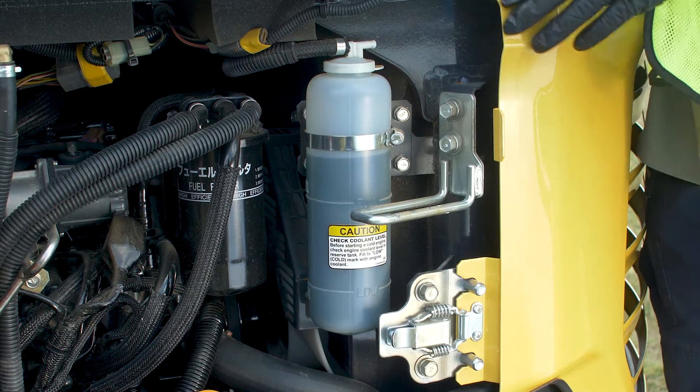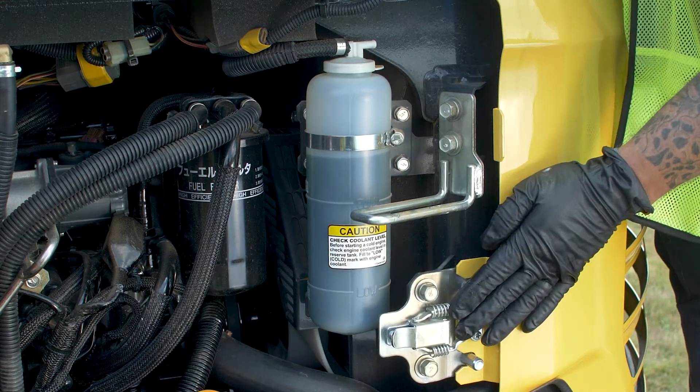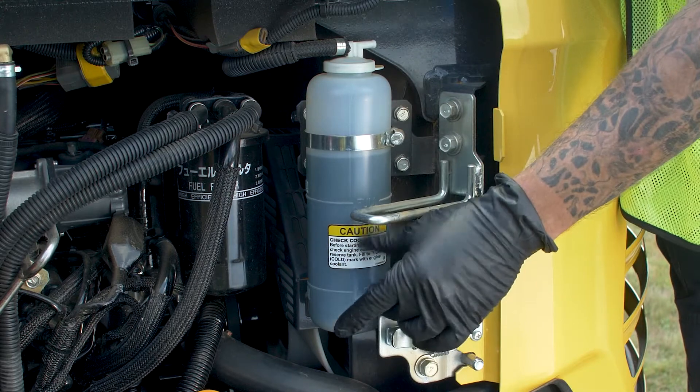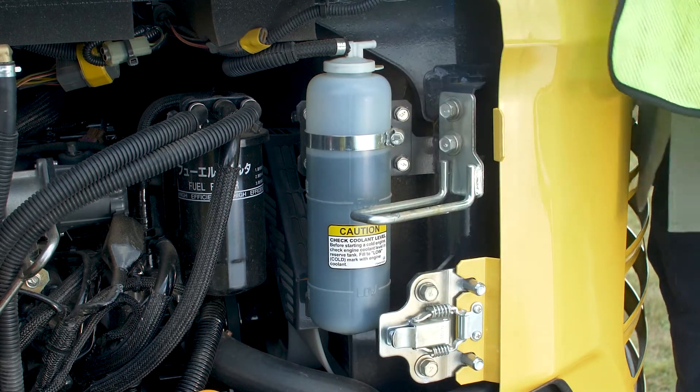Next check is going to be the engine coolant system. We're going to come down here to our overfill bottle. There's a low mark and a full mark — you want it to be somewhere in between. This one's a little high, so we'll go ahead and take care of that later.